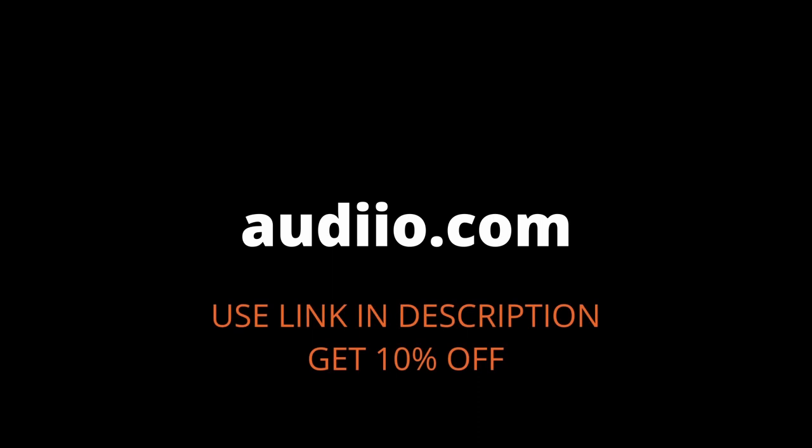Audio and sound effects in this video were created using audio.com. Use the link in the description to get 10% off.